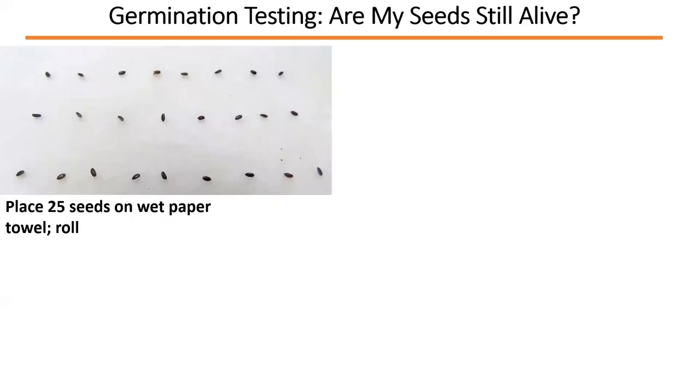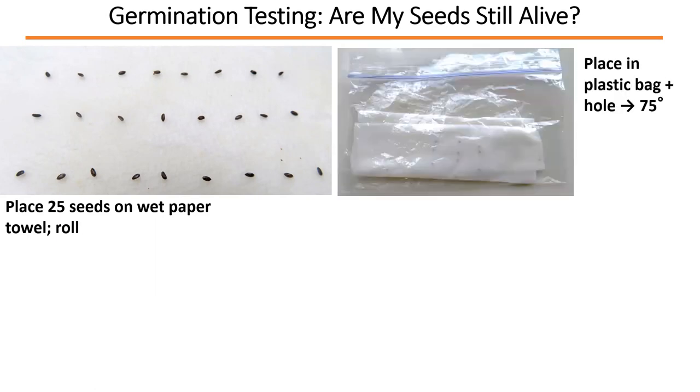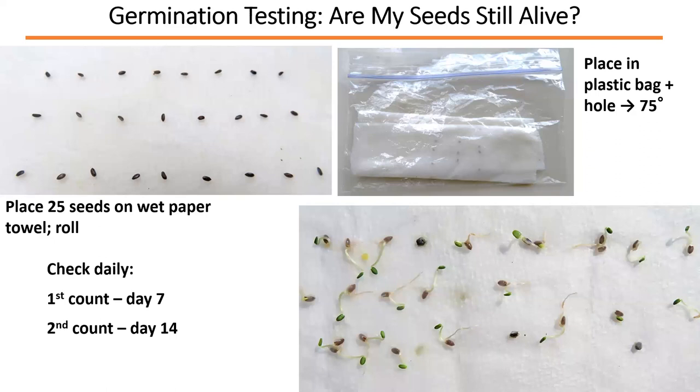To test if your seeds are still viable, place about 25 seeds on a wet paper towel, put it in a plastic bag with a small hole for ventilation, and keep it at about 75°F. Check them daily — first count at day seven, second count at day 14. Count how many actually germinated out of the 25. For example, if 23 seeds germinated, that's a 92% germination rate — pretty good. Some seeds from major seed companies that are supposedly from the previous year may only have a 50% germination rate.